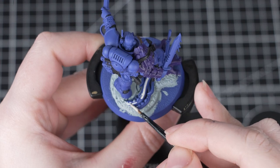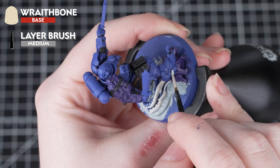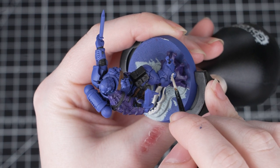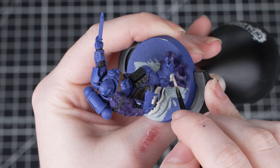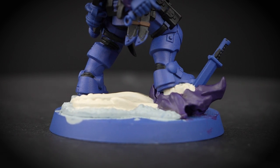Now we'll be using Wraithbone to paint the tentacles of the Tyranid on the base. We'll also be using this to paint those brains that have been stomped on by our Lieutenant. This will take a few coats to cover over that blue undercoat, so just take your time and build up the layers.